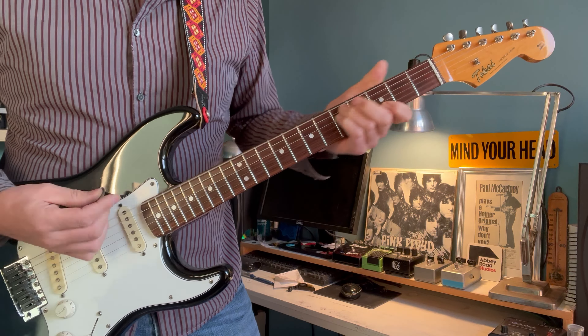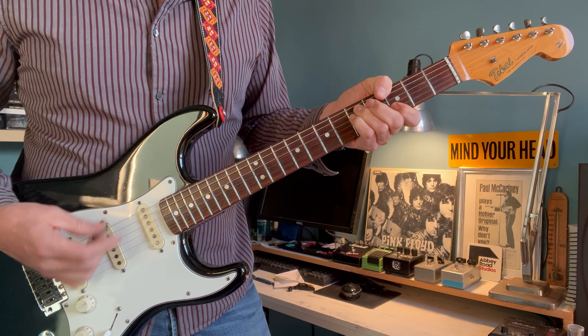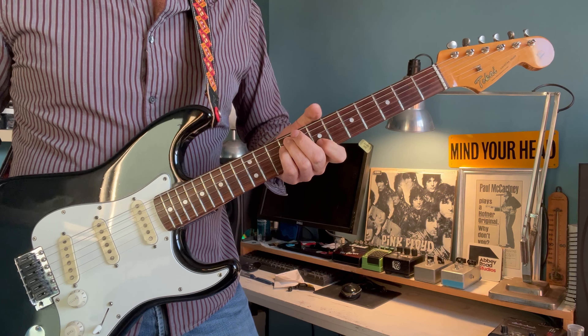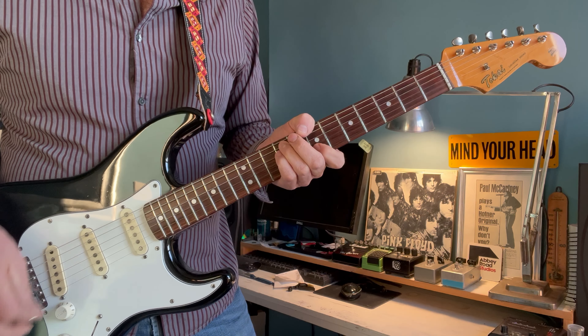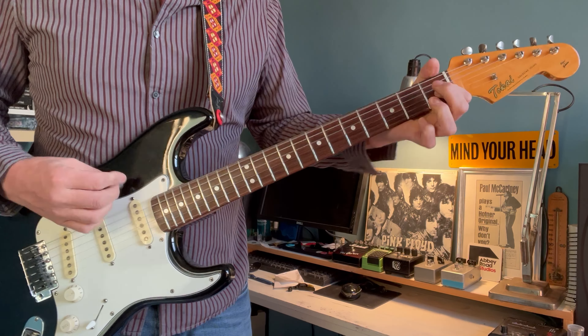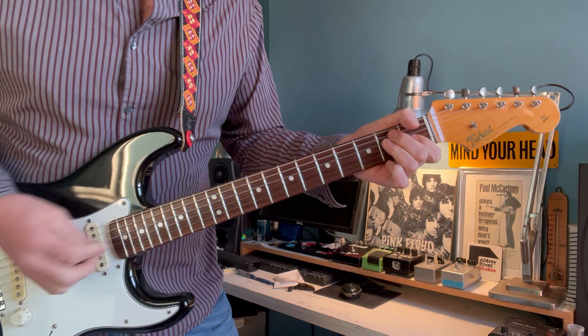So it's going from that second, which is that F sharp, up to the third, which is like that G. And then it's going up to the seventh fret, so I'm looking at a B. And then go down to an E.